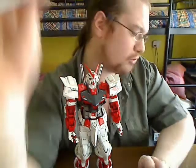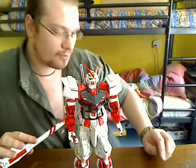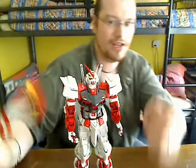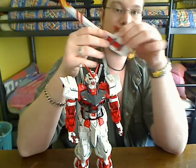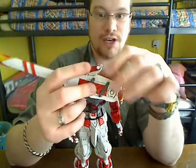Trust me, the sticker detail is there — it would just take a whole lot of time to show you every little sticker detail. Just trust me, it is there.